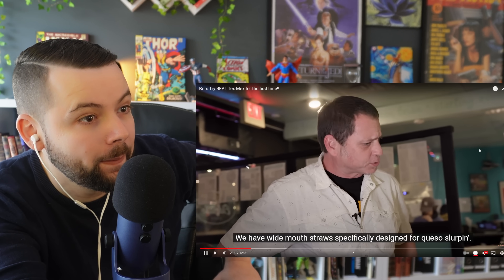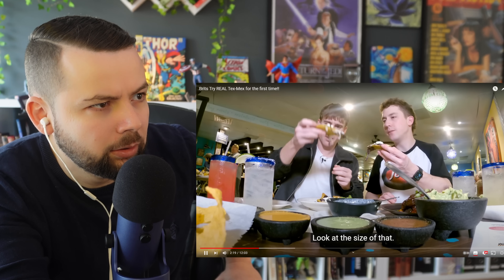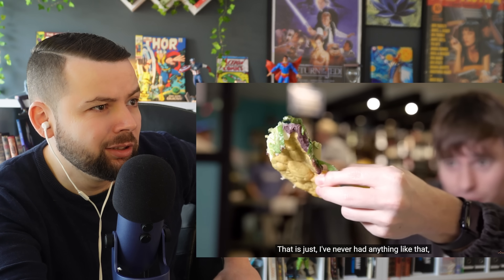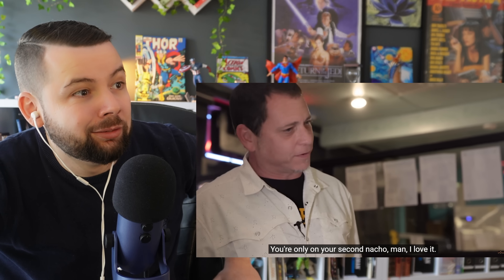Next up are signature appetizers — nachos compuesto, where every nacho is individually built so each one is like a full symphony and you never get a bare nacho. The Brits are blown away by the size and construction. They pull apart the nacho — refried black beans, dripping queso off the chip — and the reactor loves the 'angle of the dangle.' One of the Brits is already eating like an American.